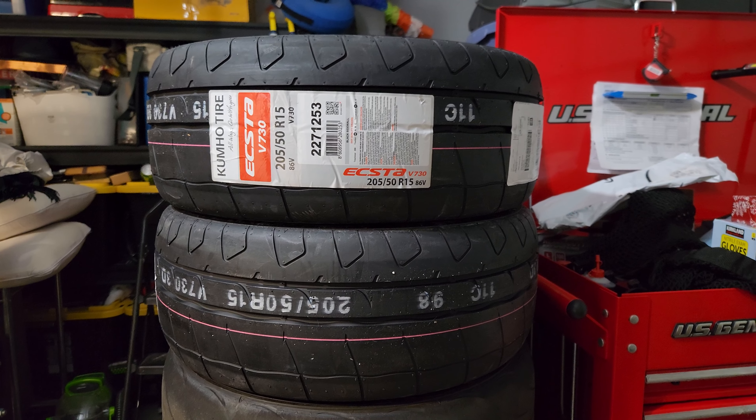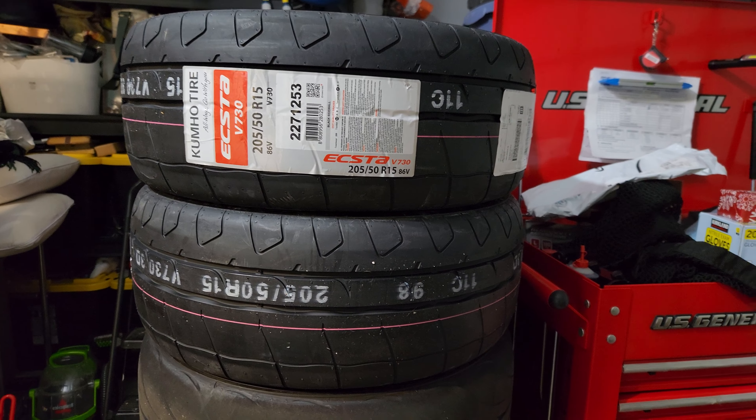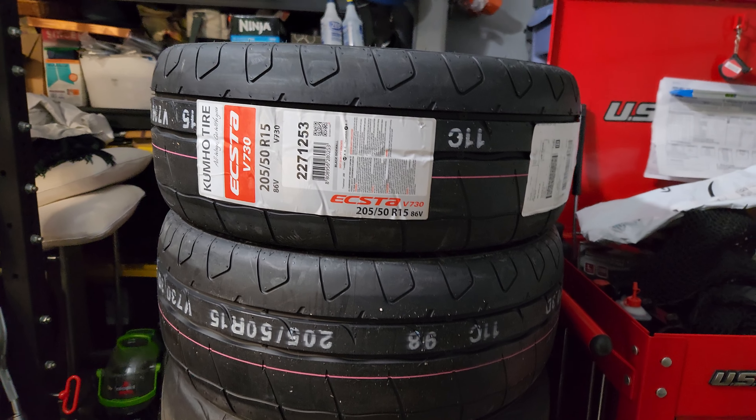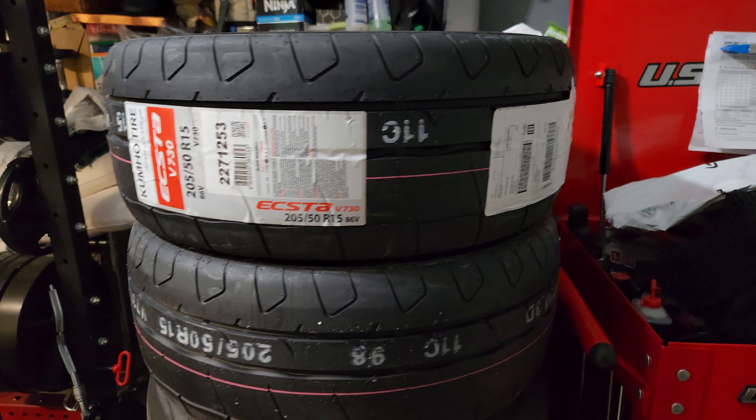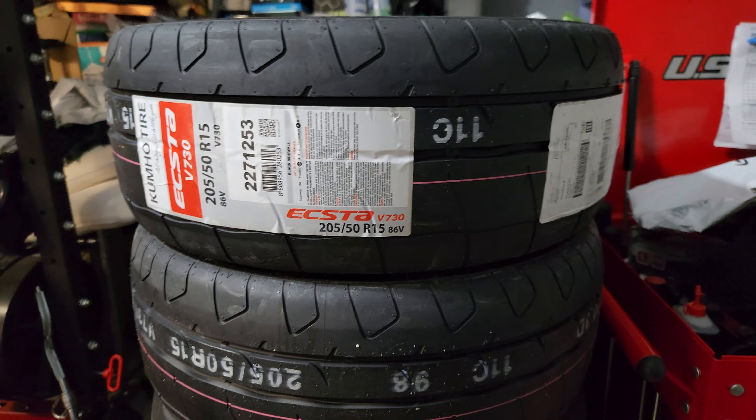Hey what's up guys, I'm back again with some new tires. I got some Kumho V730s, 205/50/15s. Really good deal right now at Walmart — I got them for $107 each tire, normally over $130 each, so I had to jump on it.